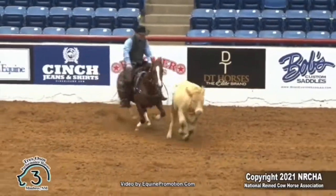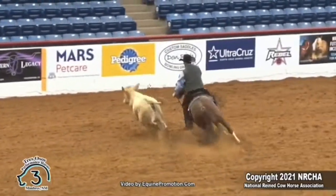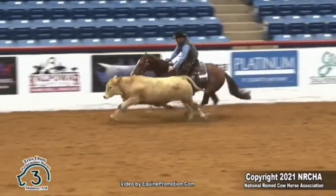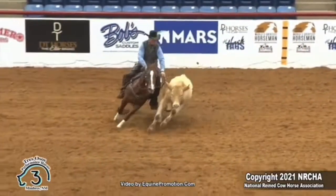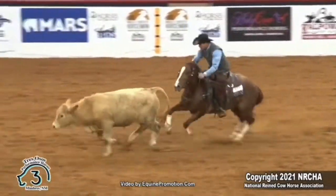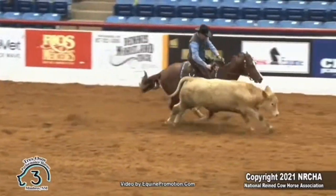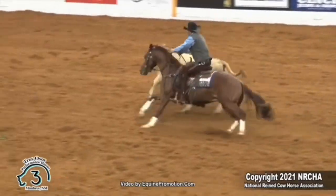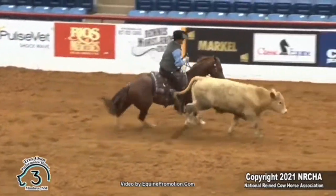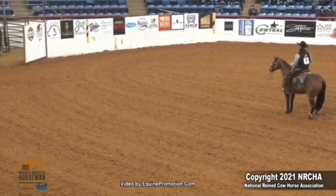Gets a nice second turn. I've got my option if I need a third turn, but everything feels pretty good, so I'm going to let him stay in the circle and keep this run moving forward, try and get all I can. I'm able to do most of this on a pretty loose rein — let him go hunt the cow. I don't feel like I'm having to work very hard. It's usually when the scores get high. They marked that horse 223 right there and I was real happy with it.